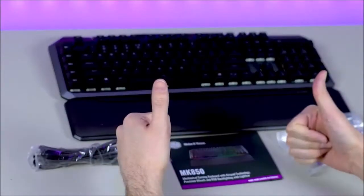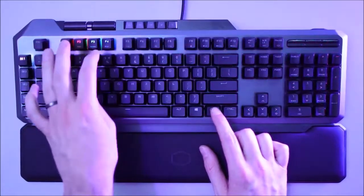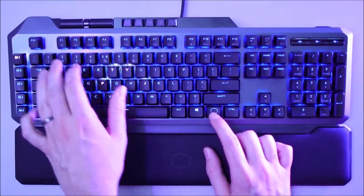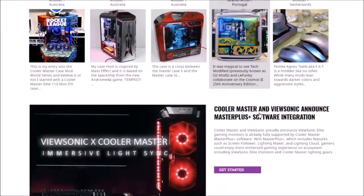We also have 5 multimedia keys that control playback, and 2 wheels that control light and volume intensity. On the rear we find two USB 3 ports, perfect for connecting both a peripheral or an external drive.